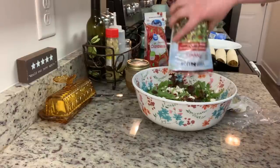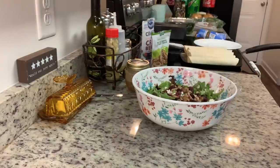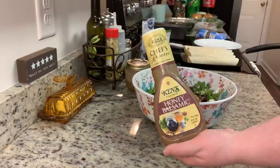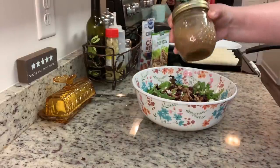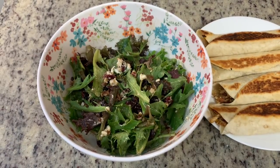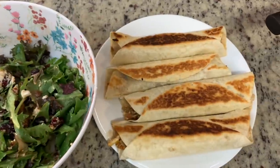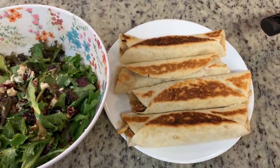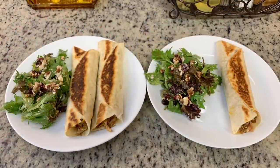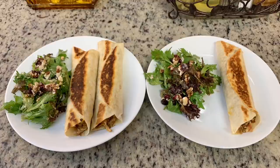I'm adding some of the nuts and craisins, then for the dressing — the restaurant had a house-made balsamic vinaigrette, and I had some Ken's Honey Balsamic dressing. I found it a little too acidic, so I added a tiny pinch of sugar, put it in a mason jar, and shook it up. Here's the finished salad, and then we have the crispy barbecue chicken wraps. This was delicious — so, so good. I can't wait to make both of these recipes again.